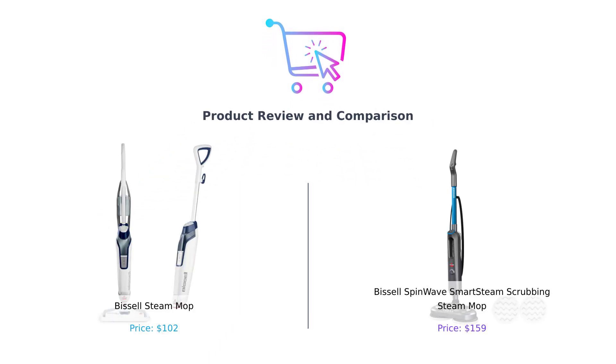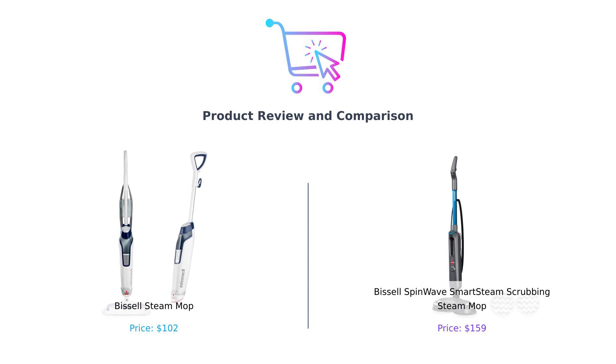Welcome back to Buy Smart, your go-to channel for making informed purchasing decisions. Today, we're comparing two popular floor cleaning solutions: the classic Bissell Steam Mop and the advanced Bissell SpinWave Smart Steam Scrubbing Steam Mop. Get ready to see which mop will sweep you off your feet.